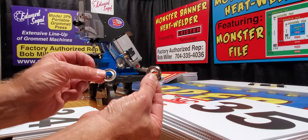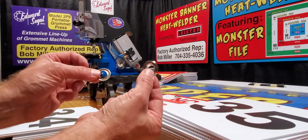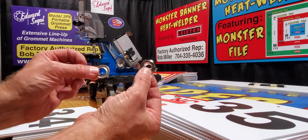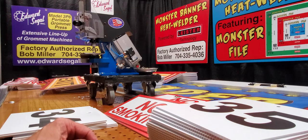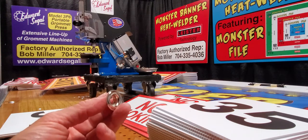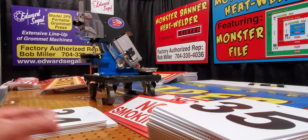This is a bench mount unit. This is a number 3 grommet washer set, and that's the number 3 grommet washer set of tooling that I have in the machine. These are sheet metal grommets and washers, which represents basically 90 plus percent of the grommets and washers used in automatic setting machines, probably more than 90 percent.